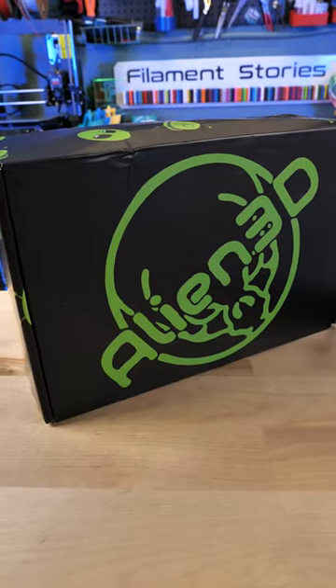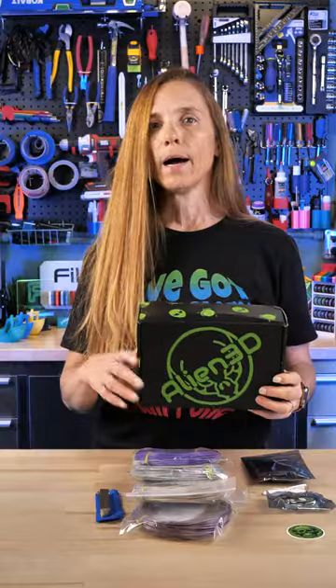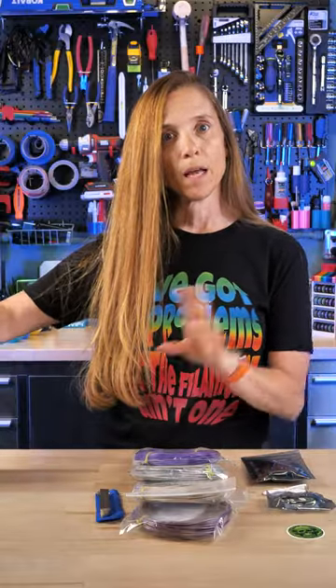It's time for the Alien 3D sample and project box. Normally I would open this up and be super surprised with you all, but I sliced my hand on the first take, so we're just gonna have it out.